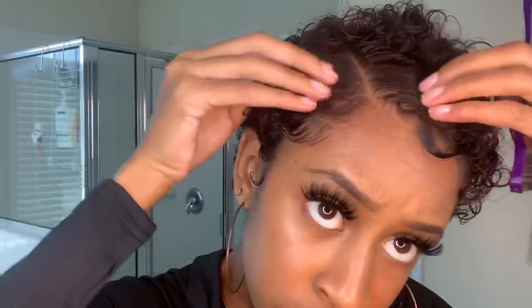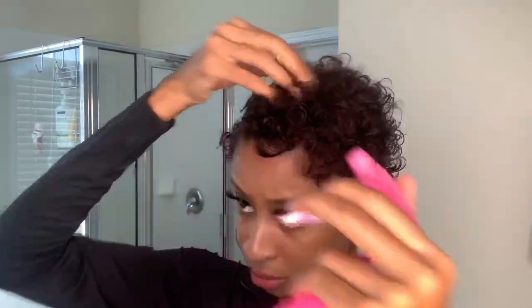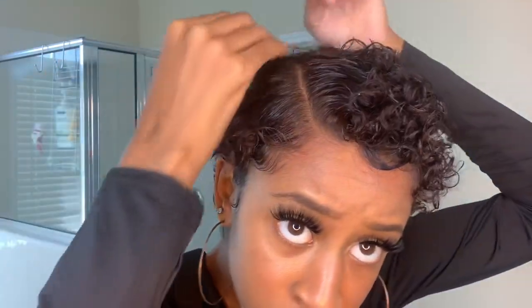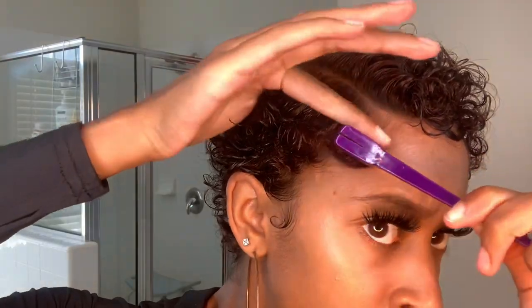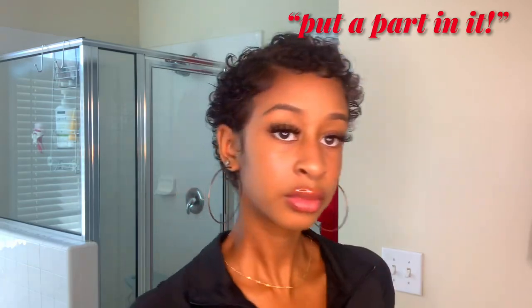This takes us right into our second look, which is really just the same thing but with a part added — you can put a part on either side. Make sure it's nice and clean. My hair got frizzy so I just sprayed the frizz out and scrunched up my curls some more. I brush down the side to define my part, then use a wide tooth comb to get some more volume. I love this style — it's my go-to nowadays. I call this one the Put a Part In It.